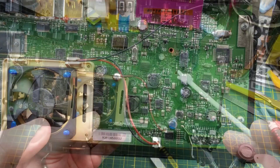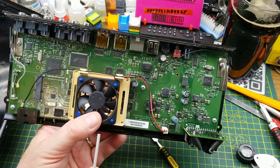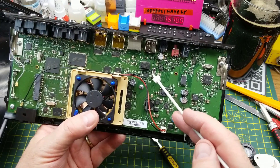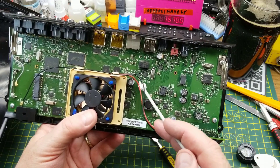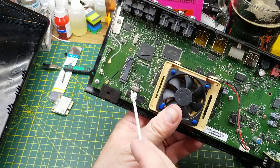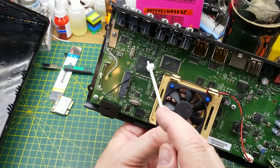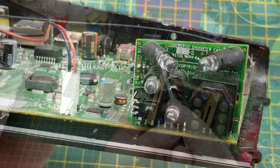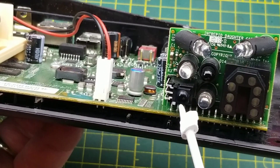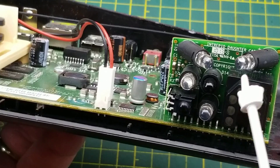I'm guessing it's doing DC-to-DC conversions to get a few different voltages from the 12V input. There are four crystal oscillators on this board giving local references — probably to that chip nearby. This one down here is presumably for the main processor, and this one up here for the Analog Devices chip I'm guessing.